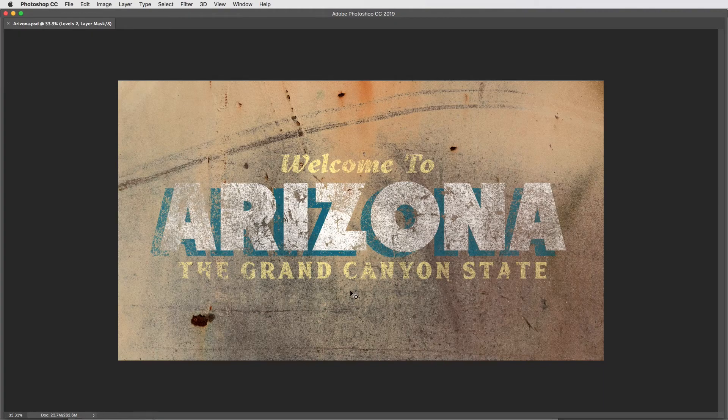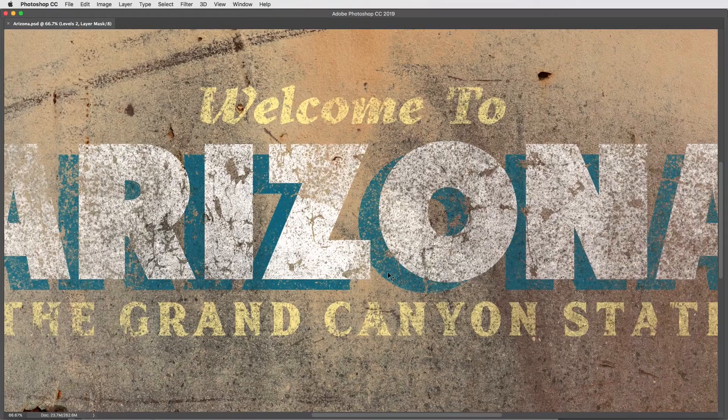Hey everyone, Brady from Texture Labs here. In this tutorial I want to do something a little bit different — rather than aiming for a specific look, I want to share some techniques that I've landed on after working for years in Photoshop: techniques for using textures in a totally different way. I've got this super distressed looking typography here, and you could follow along to get this exact look, but the journey is really the destination. If you're into distressing things — type or logos — and you like using grunge and textures in your work, I think this will be really interesting.